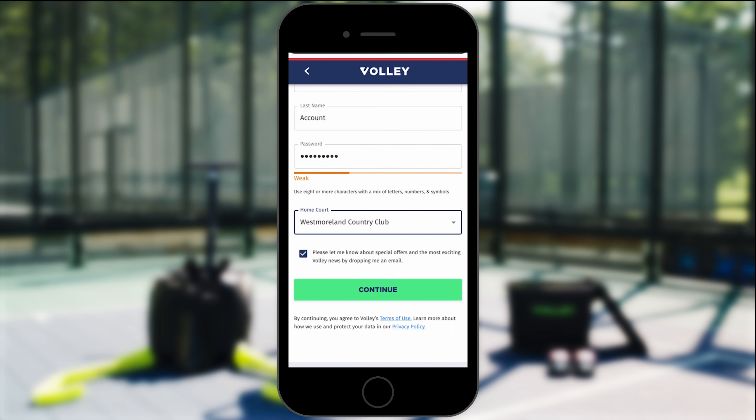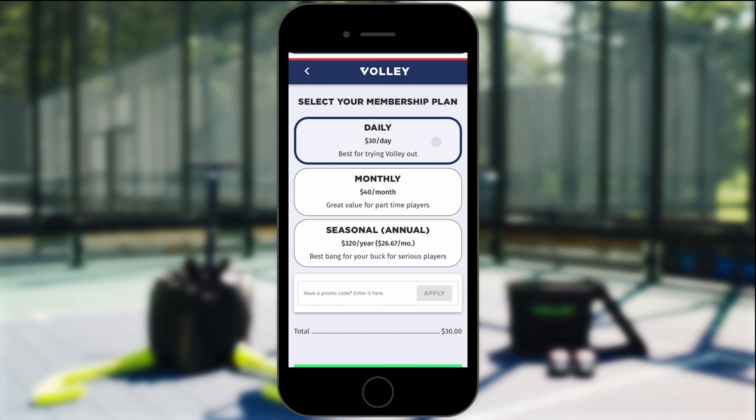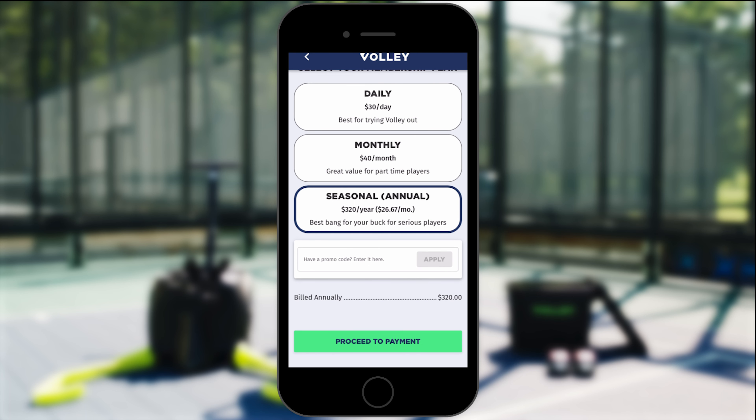Click on which club you're located at and press continue. Then you're going to decide on what type of membership plan you'd like, whether that's daily, monthly, or seasonal.